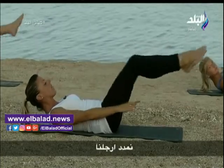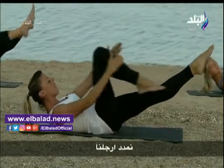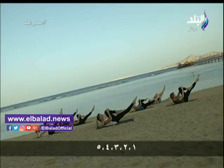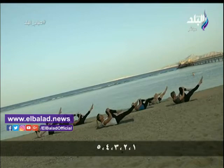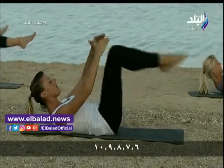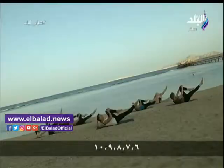Up, extend your leg and one, two, three, four, five, six, seven, eight. Thank you.